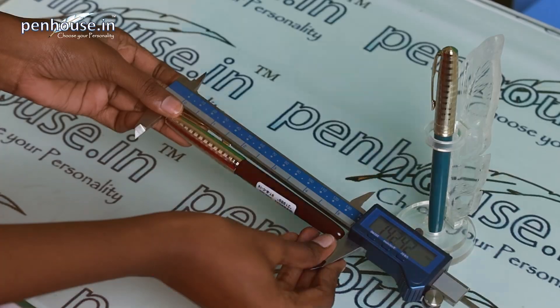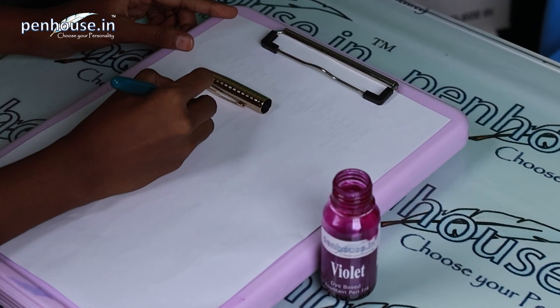Hey guys, this is Navi from Penhouse.in. Today we are going to review the Zinau 51 model fountain pen. In this video, we are going to see the construction of the pen, overall length, weight, and writing of the pen.